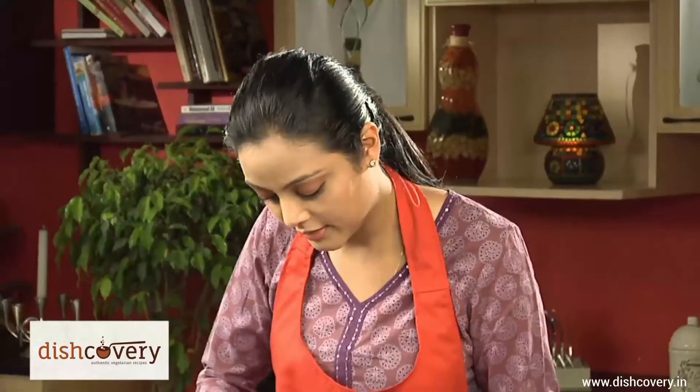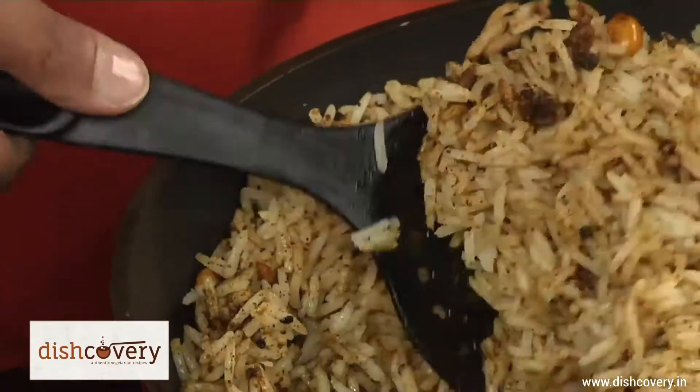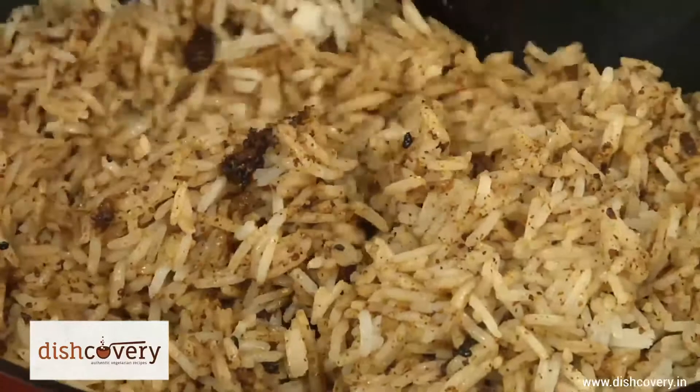This rice has a very tangy flavour from the tamarind. It can be eaten with any accompaniment if you want — maybe curd or some chutney. Usually it's eaten with a papad.